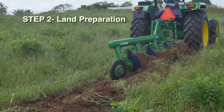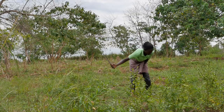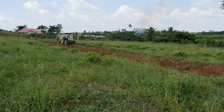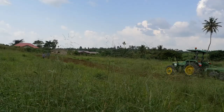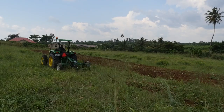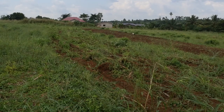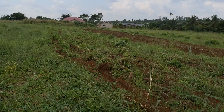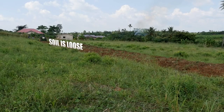Step 2 – Land Preparation. Slash very weedy fields. Plough and harrow once or twice to break soil lumps properly. Plough across the slope when the field is not level. Where possible, leave cleared vegetation on the field to act as mulch and help check soil erosion and weeds, and maintain good soil temperature for growth.